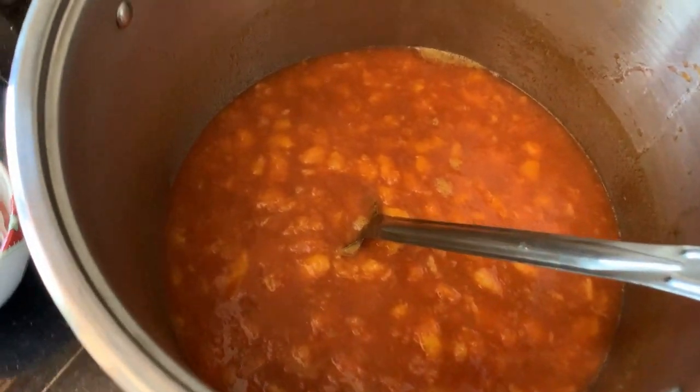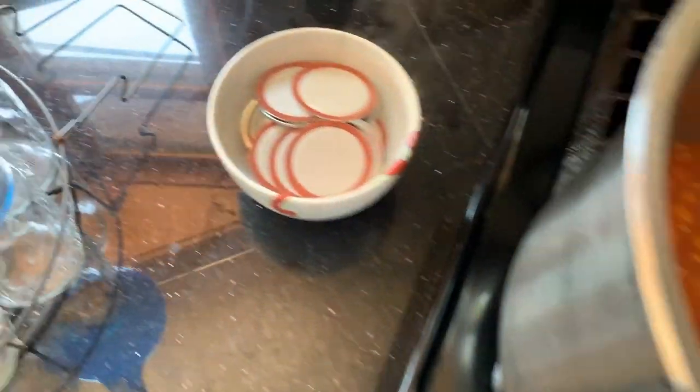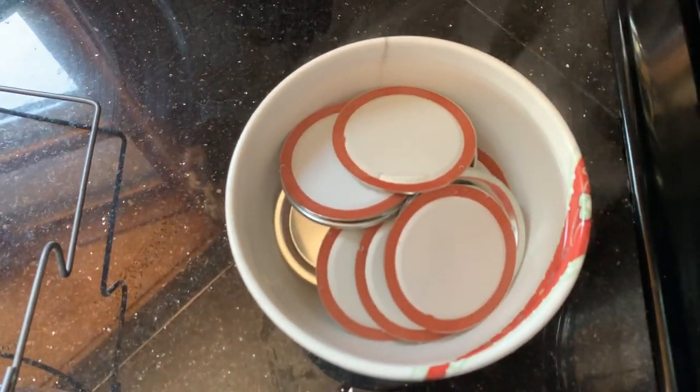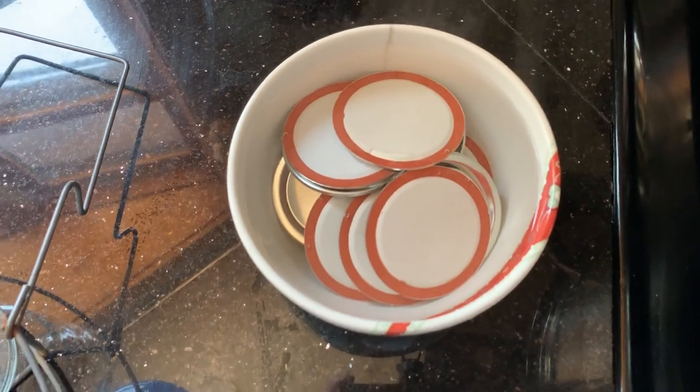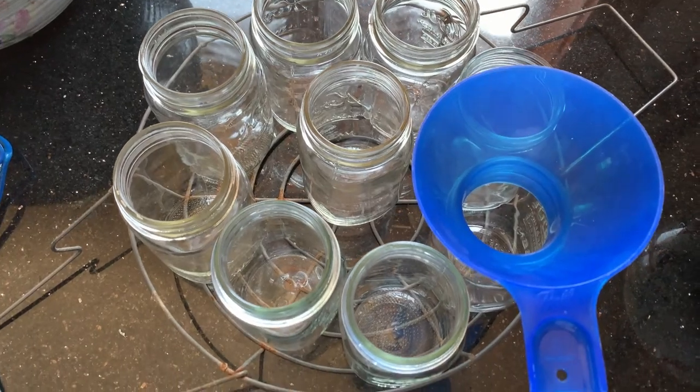Our peaches are starting to get warm, getting a little bubbling there on the side. We have our lids covered with boiling water so they'll be nice and softened up, and our jars are all washed, sterilized, and in the rack with our funnel ready.